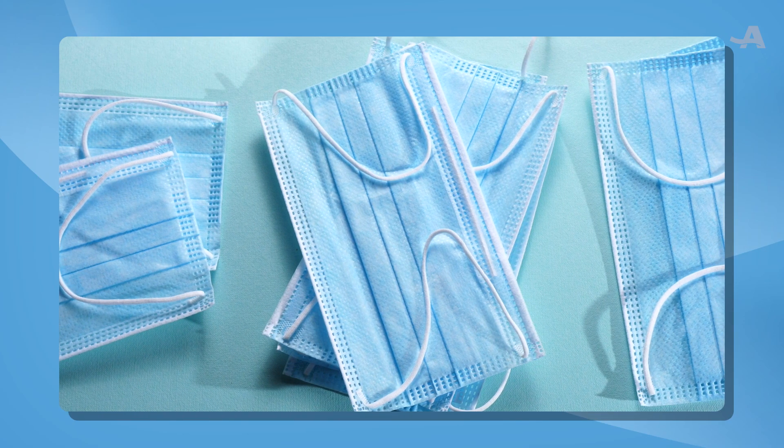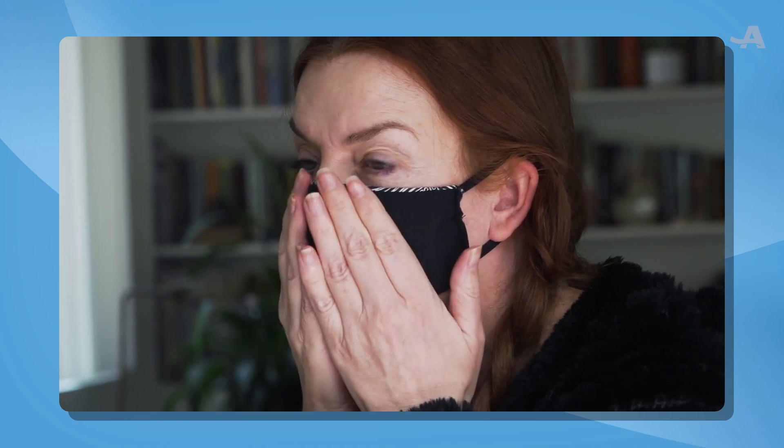The current recommendation for masking is to wear something that has great fit and great filtration. One of the easiest ways to do this is to double mask, where you wear a surgical type mask underneath a tight-fitting cloth mask.